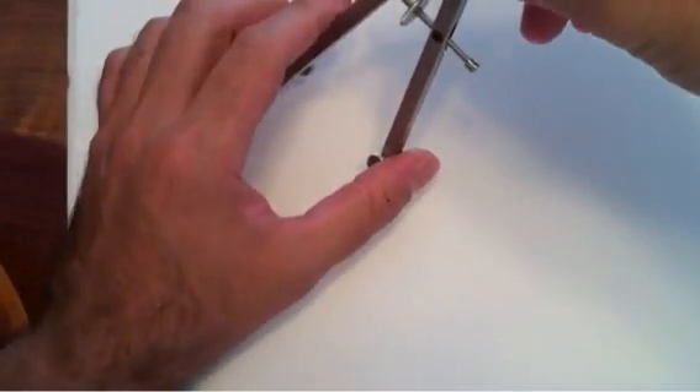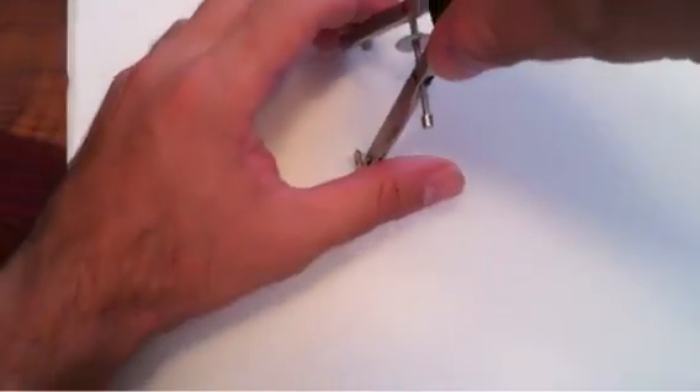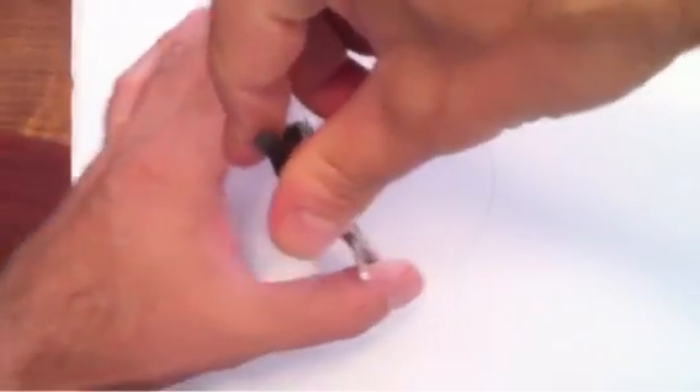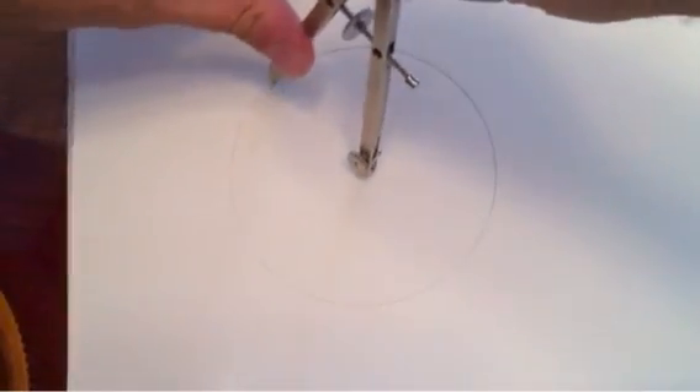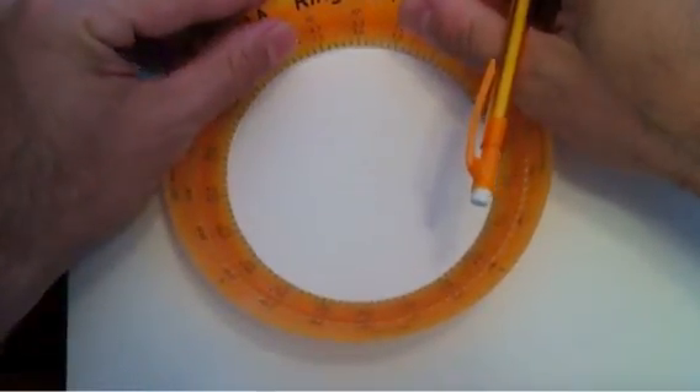Hi everyone. This is a quick accuracy test for the ring ruler. First, I'm going to take a traditional compass and make a circle. Now I will take one of our near finalized product samples of the ring ruler and see how it compares.